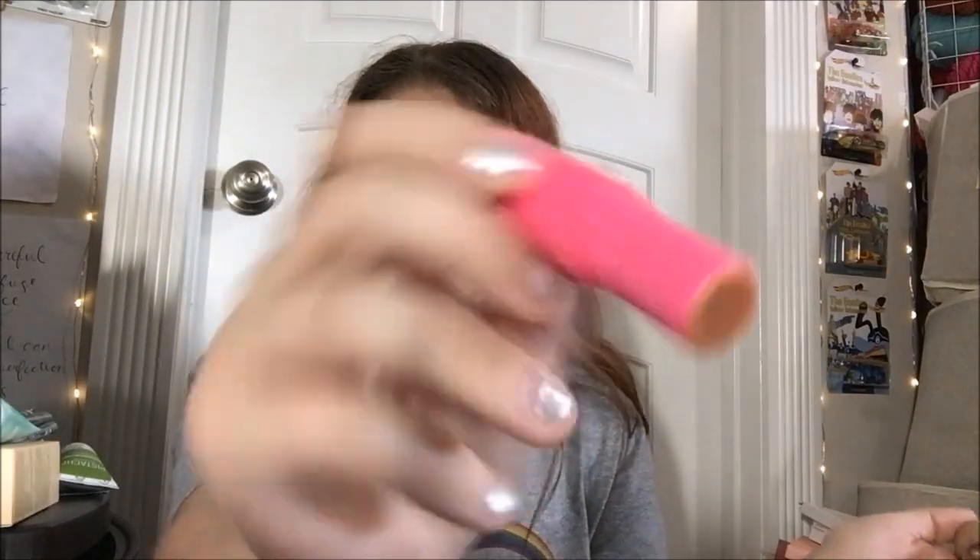The packaging just opens like so — a normal lip balm inside. I will say the Lippy Pals do not close very tightly, so probably not one you want to throw in a bag, because this cap will come off with the tiniest bit of provocation. It's kind of a problem — even in the caboodle I keep these in, it happens, and those are sitting still with no one messing with them.